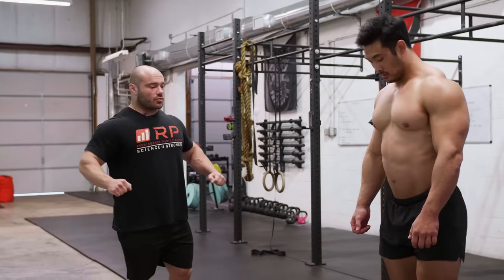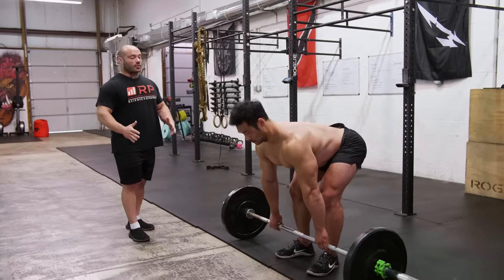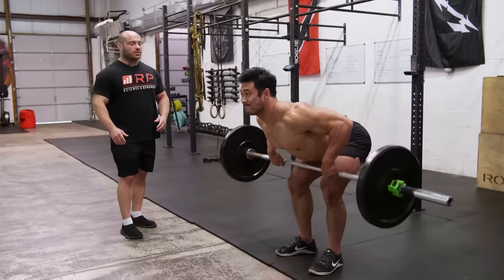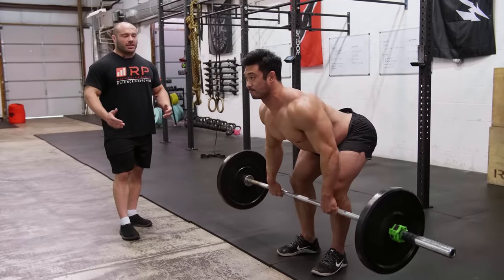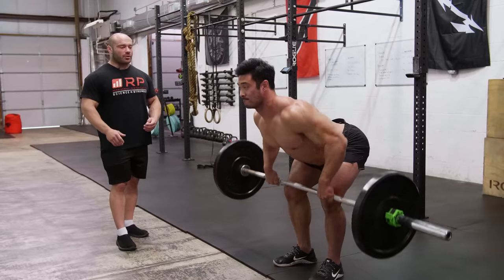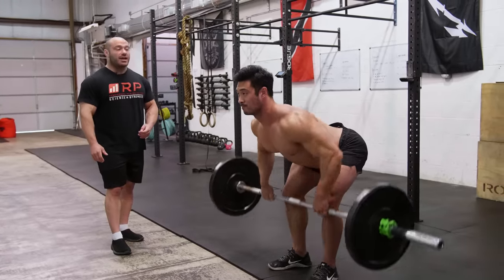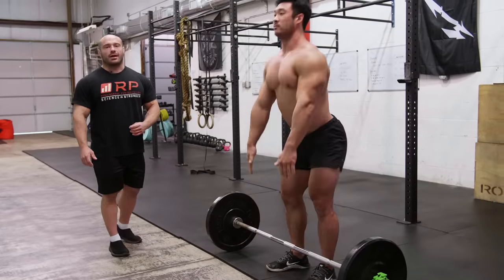Charlie shows what it looks like when someone touches their tummy but doesn't go all the way down — they touch and come back up, getting a ton of reps, but not letting all the back do the work. Now doing it properly: super stretch and up, super big stretch and up. Now we're working — this is what we want.